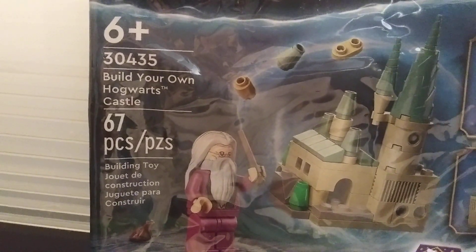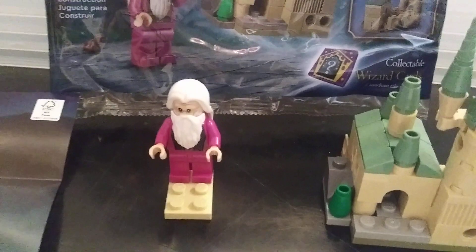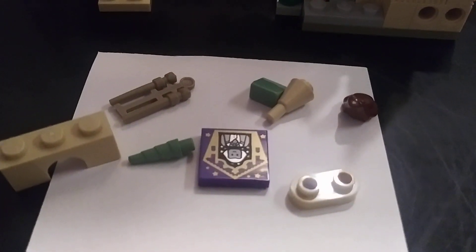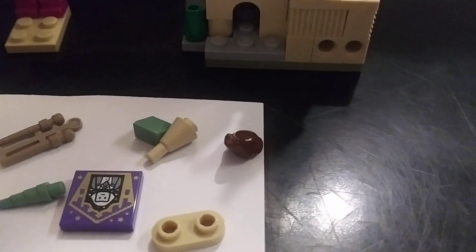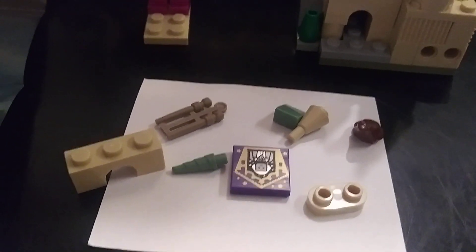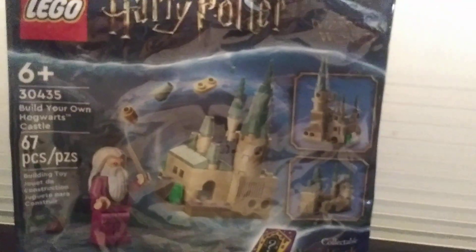This one is Build Your Own Hogwarts Castle, only 67 pieces. You get the wizard guy there. Here are a few extra pieces — looks like you get a little tile piece and those little frog guys.